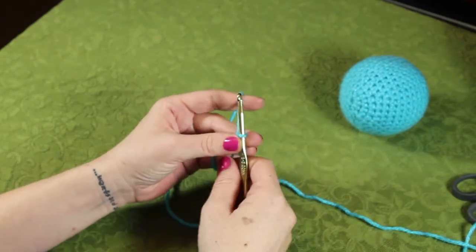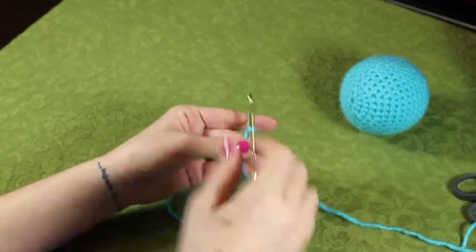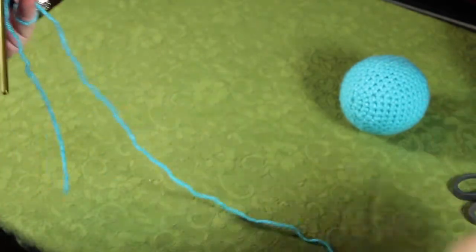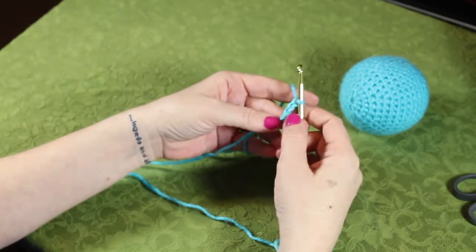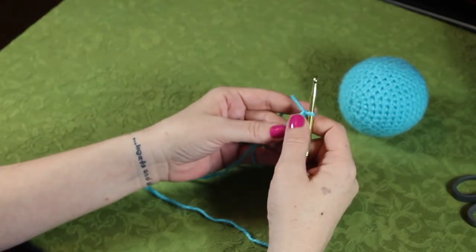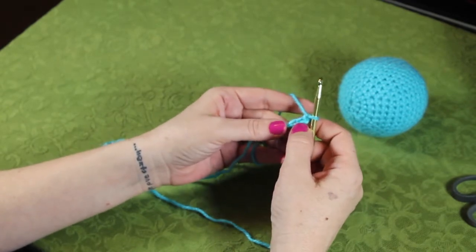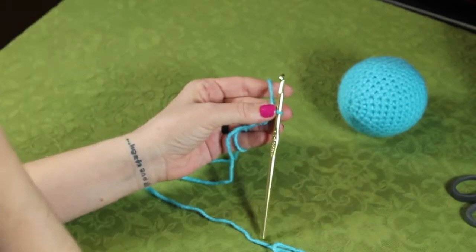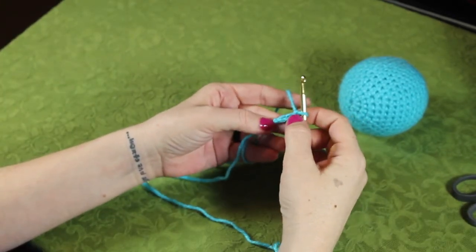To begin with a ball, we're going to chain three. I kind of have a lazy way of doing these, so if you find a better way, definitely do it the better way. I'm horrible with the counting of the stitches, so I will try my best to make sure that I keep counting along the way. I've got my three stitches now.